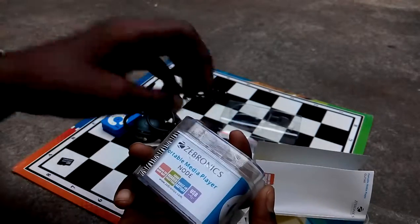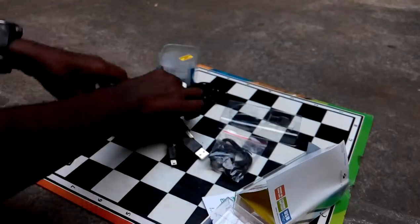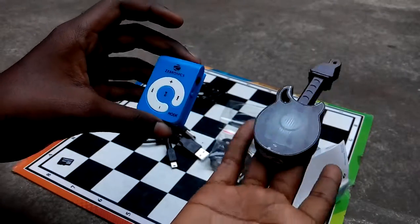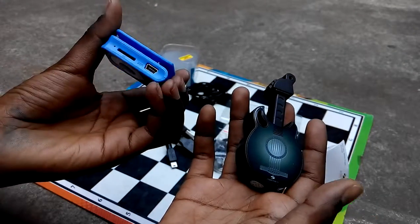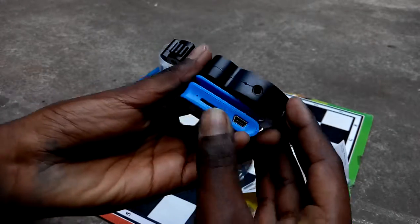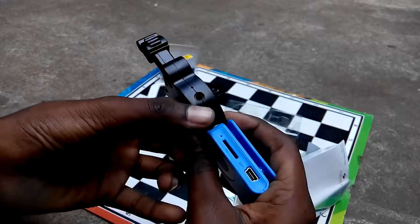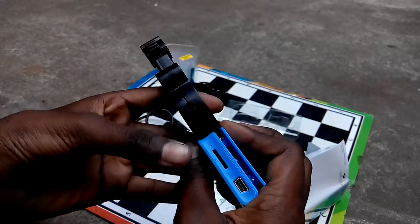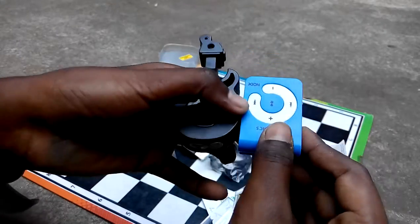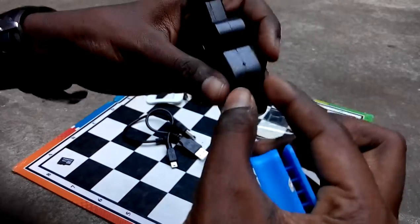Both have the same specifications — the only difference is the form factor. The larger one doesn't look great and the smaller one also doesn't look that great. Both are very, very thick. You can see they are perfectly matched in thickness — both very chunky.